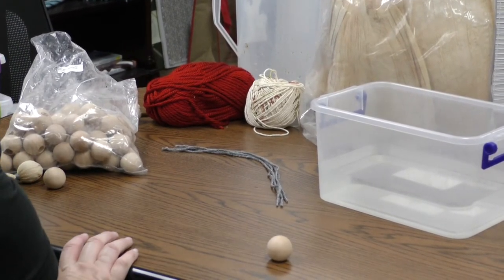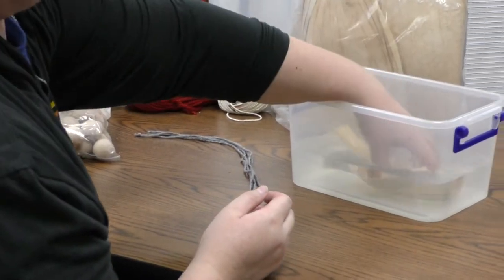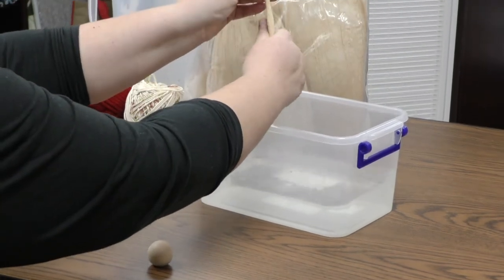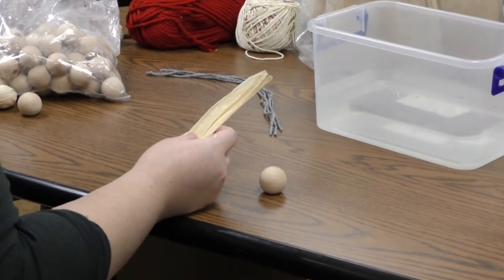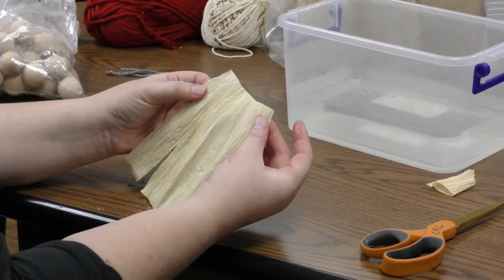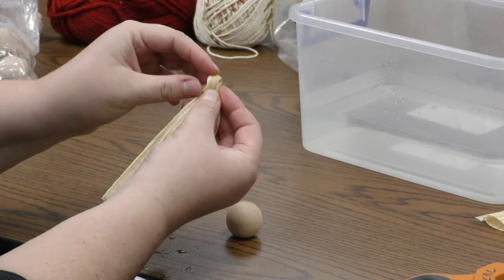I'm going to pull a piece of corn husk from what I've sorted out — choose a nice wide piece that's fairly thin. Just dunk it in the water for just a few seconds; it doesn't have to soak for very long. I'll wring out some of the extra water. Now I'm going to take this piece of corn husk and cut off about the top inch, inch and a half. It's not very exact, but we need a nice even top to this corn husk. Now I'm just going to pleat the top — fold it over on itself, about half an inch down.